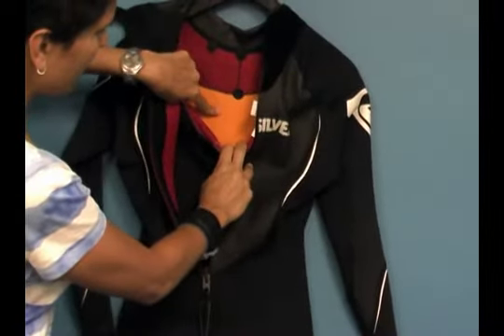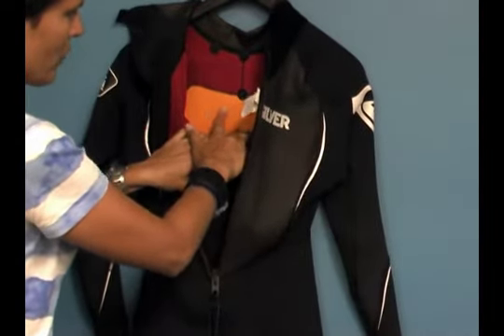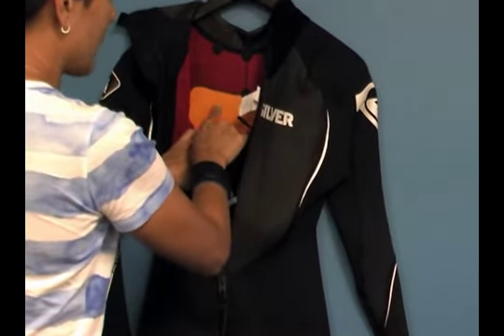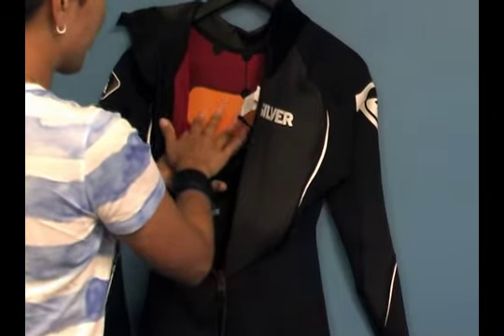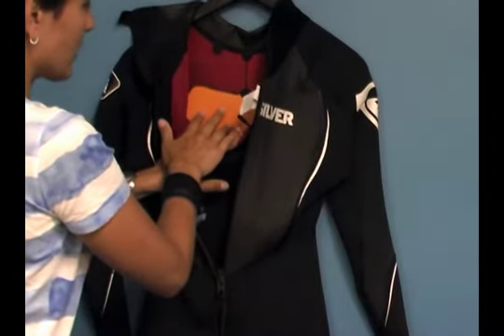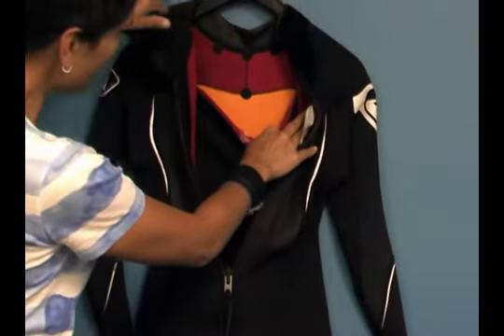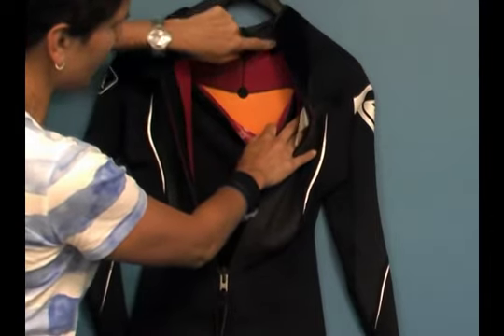On the inside of that wind-resistant, water-repellent chest material, there's a material called a heat-retaining jersey. Once your body heats it up, it helps hold the heat within the suit. You can also see that the suit has been reinforced with spot taping on the interior, which helps prevent rashing and gives more durability on critical seams.